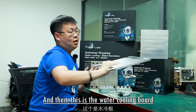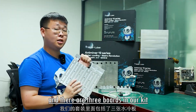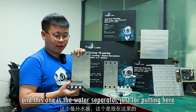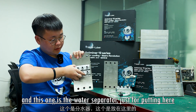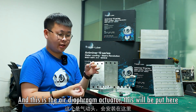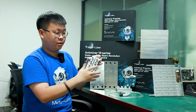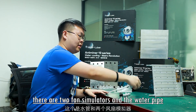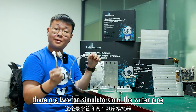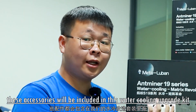Here is the water cooling board, and there are three boards in this upgrade kit. Here are two plates, and this is the water separator, which is placed here. And this is the air diaphragm actuator, which will be put here. Here are the water pipe and two fan simulators. All of these accessories are included in this water cooling upgrade kit.